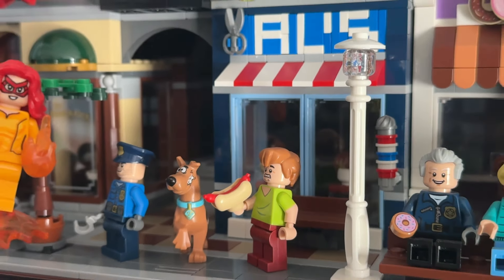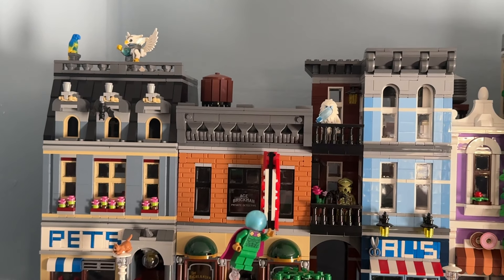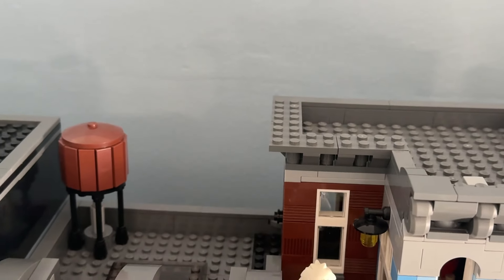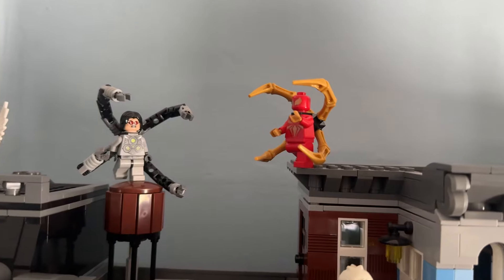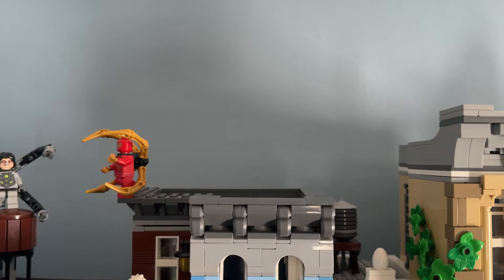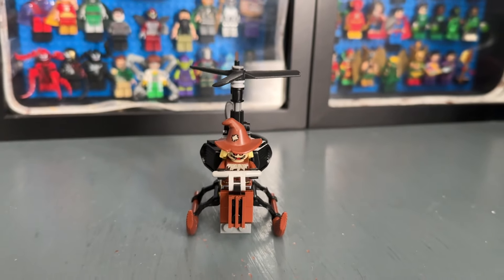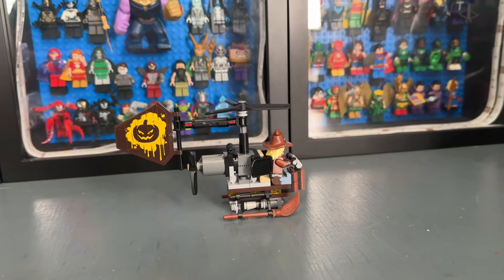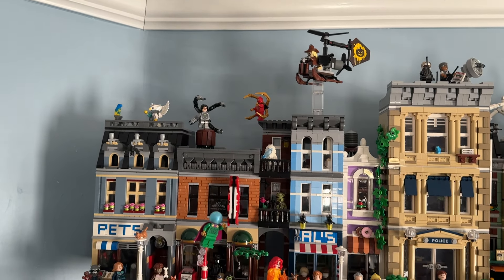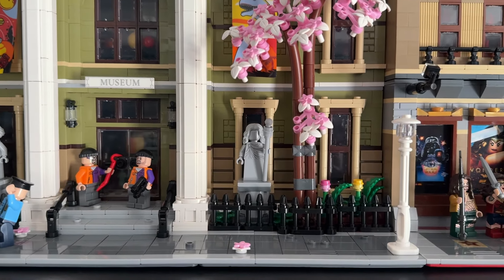We moved Scooby-Doo and Shaggy over to the detective's office end, and I thought it'd be fun to have Doctor Octopus and Iron Spider fighting each other on the roof. Another addition: I lost a small set from The LEGO Batman Movie to the bin a couple years ago — it's not the exact same set but I swapped out some pieces and it looks pretty cool. I'm happy I was able to reconstruct it, and it gave us a great spot to put the Scarecrow minifigure because before he was kind of just hanging out in the middle of nowhere.